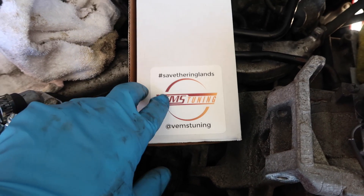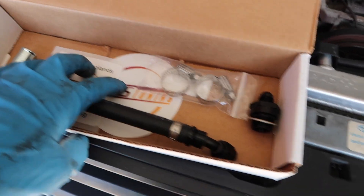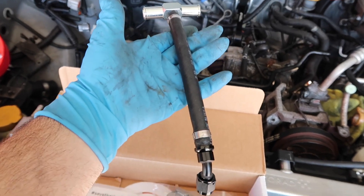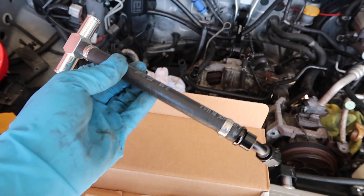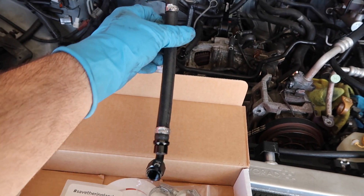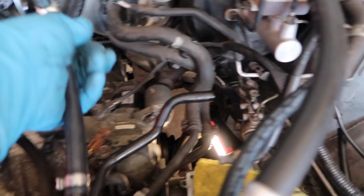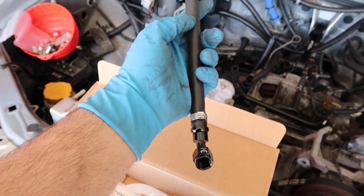Here we have the VEMS Tuning Kit Cylinder 4 Cooling Head Mod. Inside the box you have some stickers, but you also have the Cylinder 4 Cooling Head Mod itself. This basically is adding a passageway for coolant to now flow around Cylinder 4, which is back there. The coolant basically just passes around Cylinder 4 and then just sits there — it's basically just a jacuzzi and it just bakes. This is tying in the Cylinder 4 passageway into the return line of the heater core that is inside the cab of the vehicle, which is going to be this hose right here. All it's doing is a very simple task of adding a passageway.